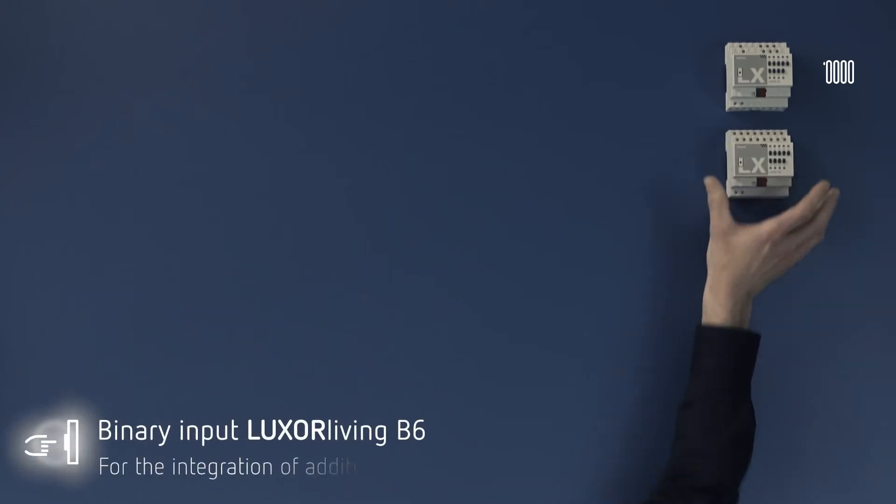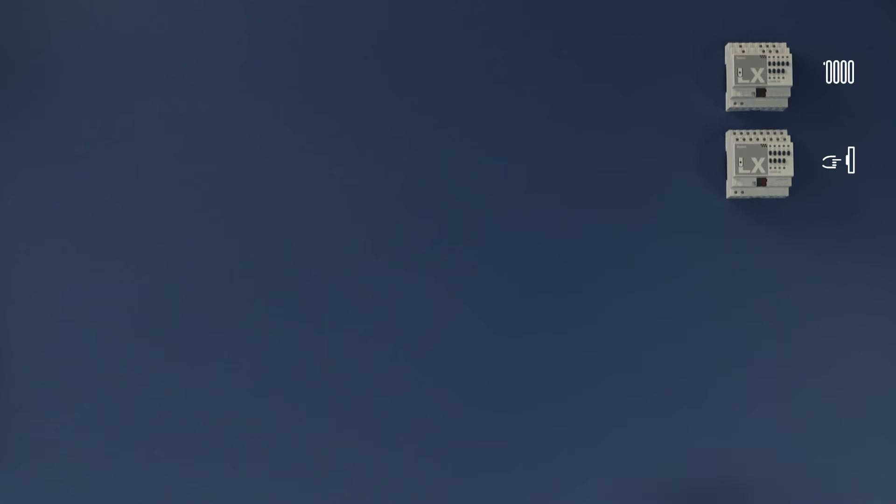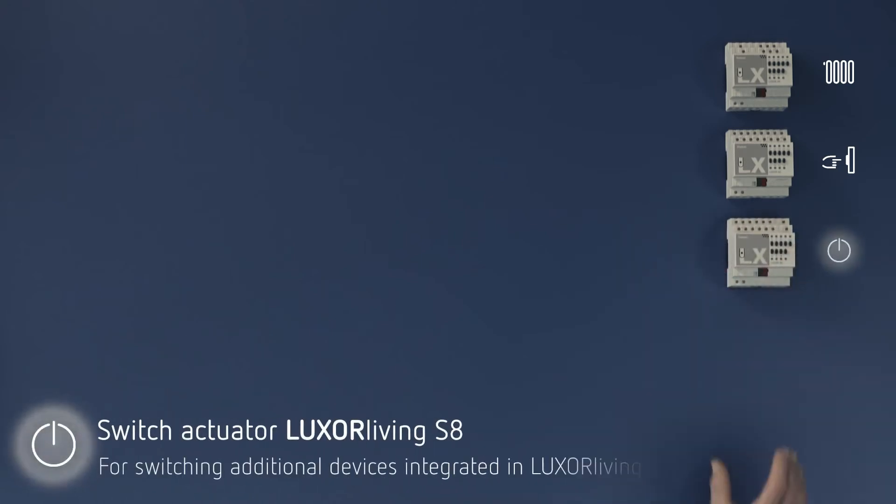Via Luxor Living B6, you can easily connect further devices. For instance, a motion detector at the front door. Luxor Living S8 switches fast and just anything you want — the light in the bathroom, your TV or flat iron.